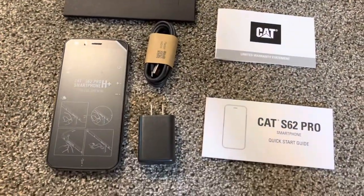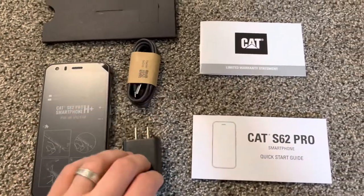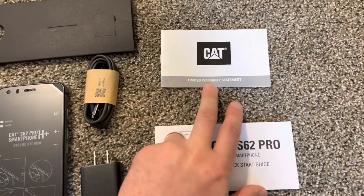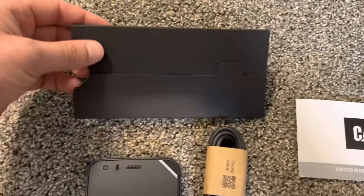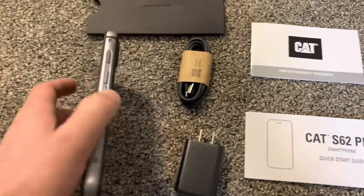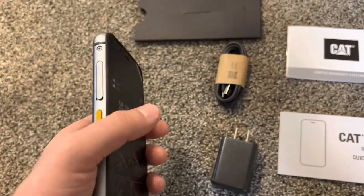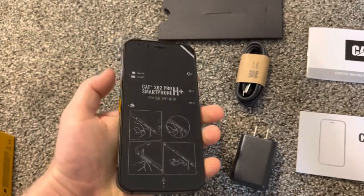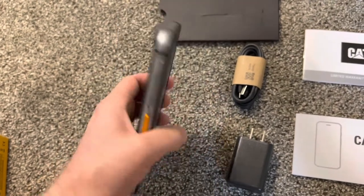No earphones. This is all that was in here: the phone, cable, wall charger, some manual, and warranty. I believe you need to buy it from an authorized dealer to get the warranty — you need to have a receipt or something. So it looks like a strong commercial phone for people who drive trucks and do construction, you know, and hammer nails.